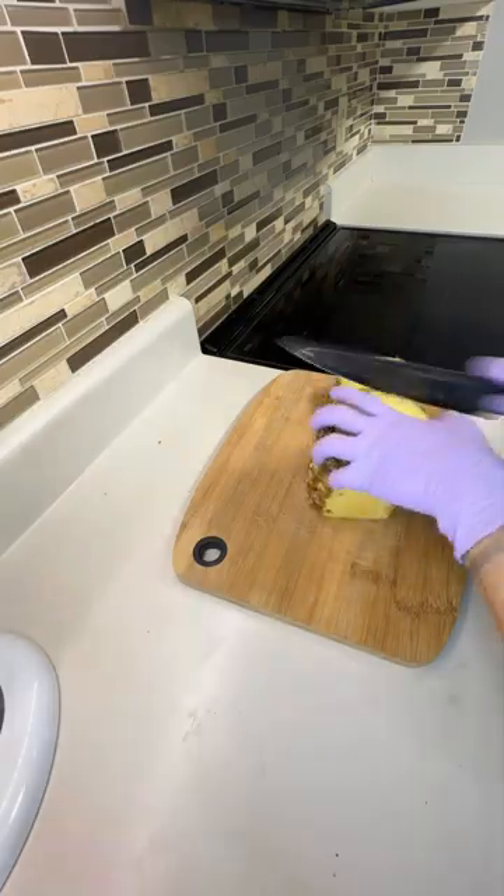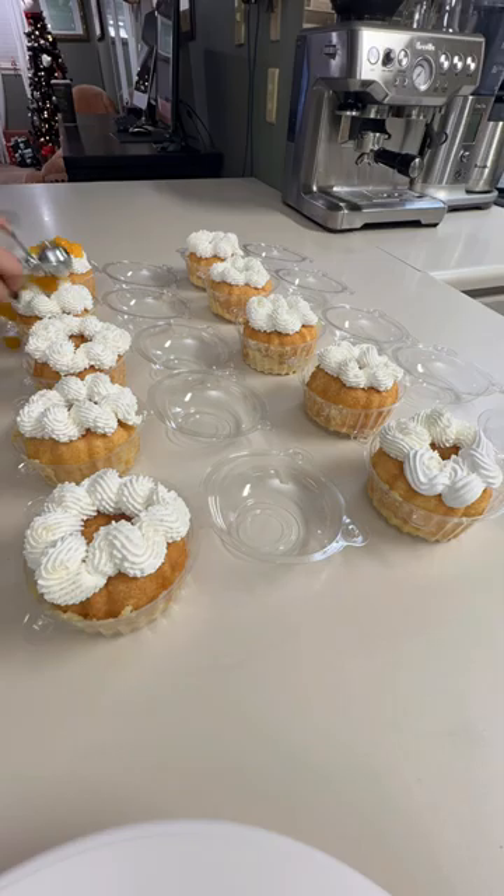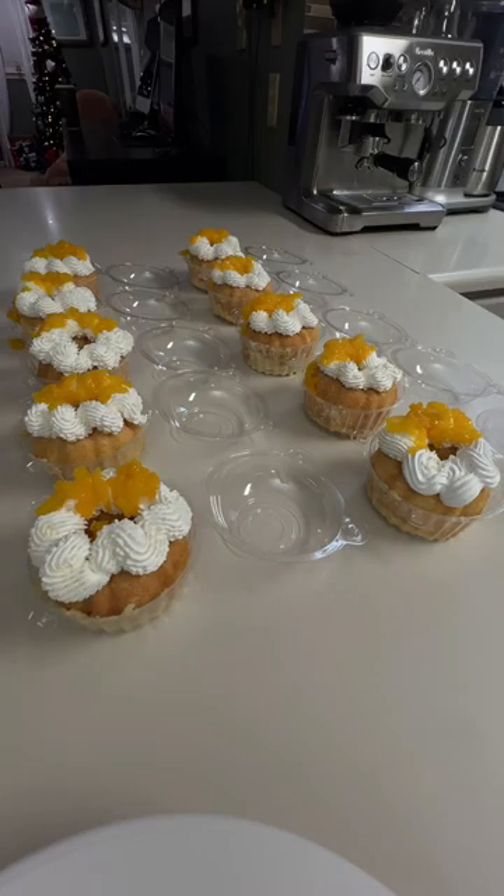Mientras the pastelitos bake, I cut the fruta and prepare the tres leches. And when they're done, I poke holes throughout the pastelitos and pour about half a cup of tres leches. I use clear wrap to help me remove the pasteles from the charola, especially one like this because it can get messy.